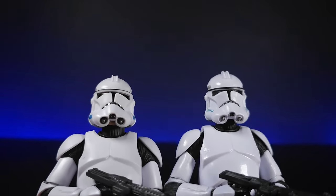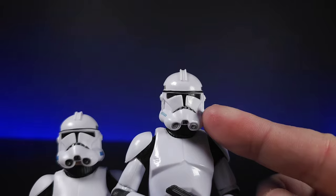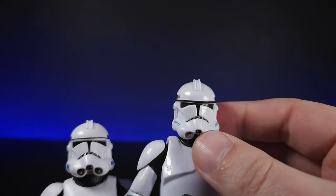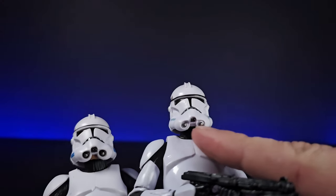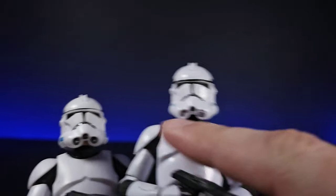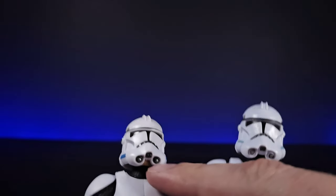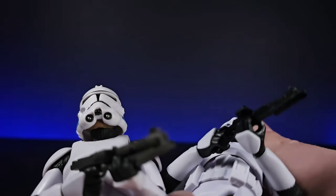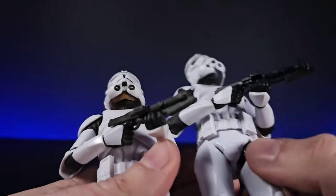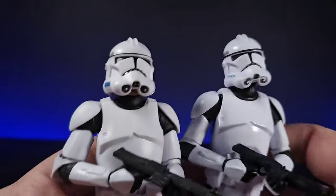We can bring these down and look at both their helmets. You can see the size difference here — this one's slightly warped as well, it sort of slopes to one side. You can see a noticeable difference at the bottom: this one's quite wide while this one's quite narrow. This one's designed to be a removable helmet, and as we know it has a Temuera Morrison head inside, though it's quite glued in there.